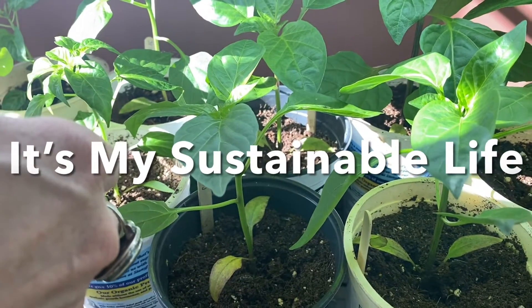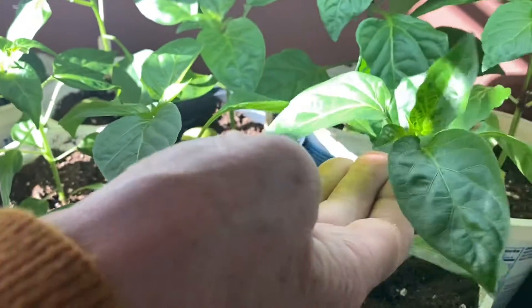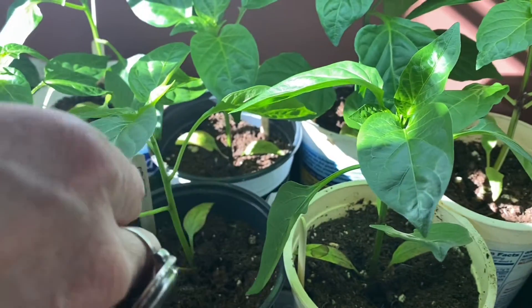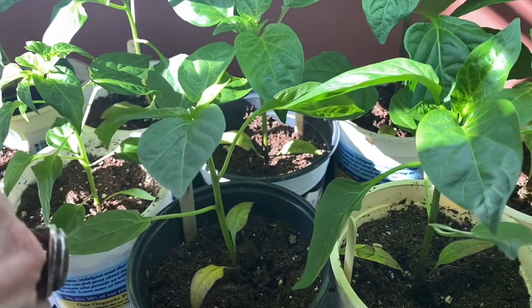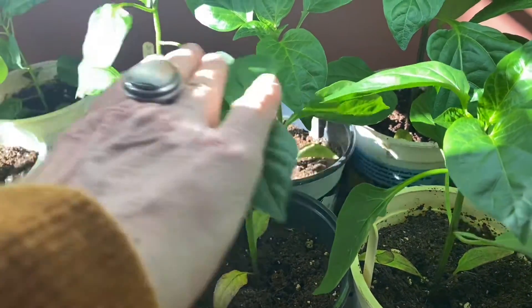Hi, Susan here from itsmysustainablelife.com. I just wanted to show you some beautiful pepper plant seedlings that I have growing here, and I wanted to show you how I strengthen the stems. Basically, all I do under the grow lights here is I just give them a good pat.